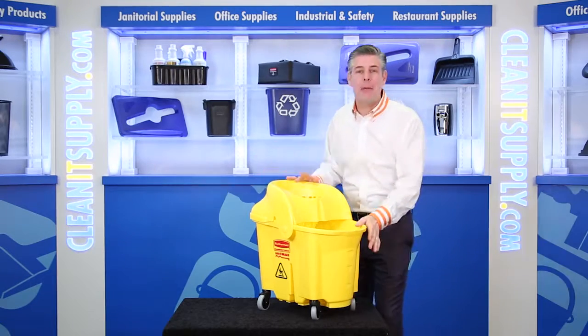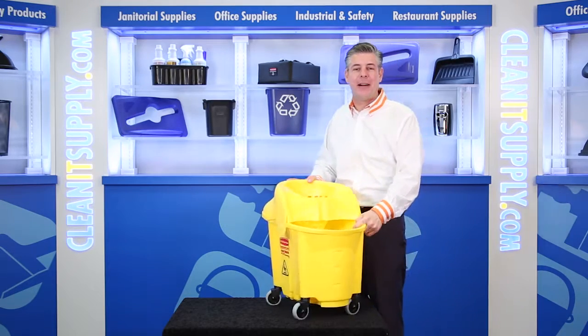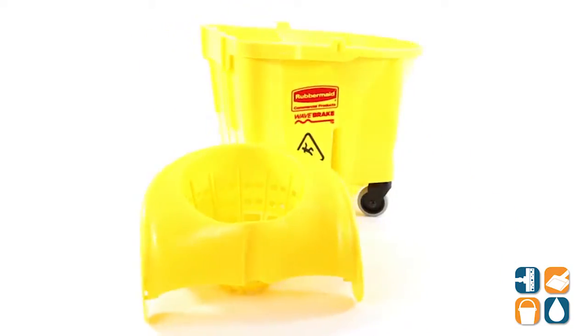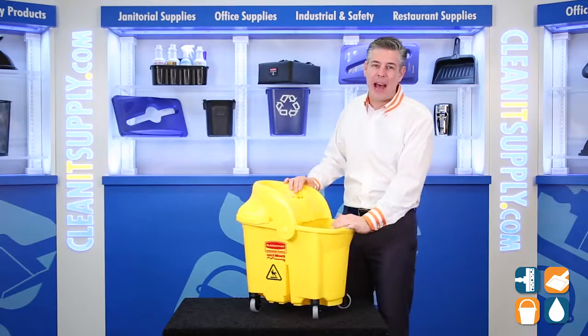Hey, this is Dan D on CleanIt TV and welcome to Rubbermaid's 759088 Wavebreak Institutional Mop Bucket with Strainer in Yellow, Detail Product Breakdown, available at CleanItSupply.com. This is the Rubbermaid 759088 Wavebreak Institutional Mop Bucket with Strainer in Yellow from Rubbermaid Commercial. Let's break it down for you and tell you what it's all about.